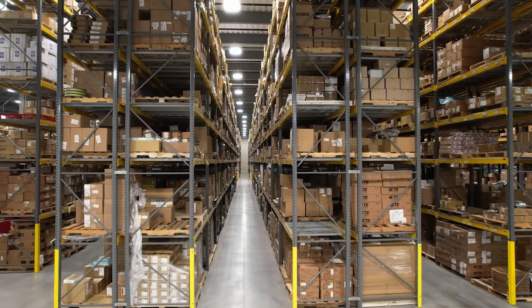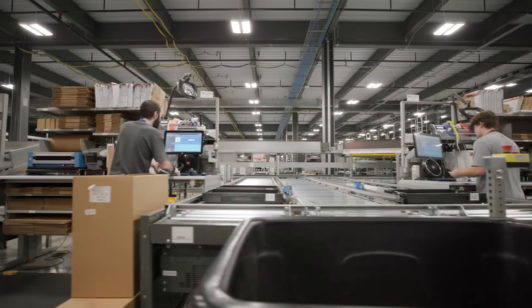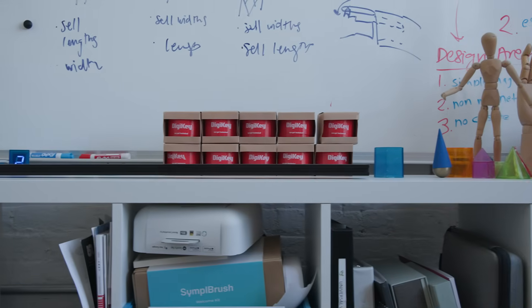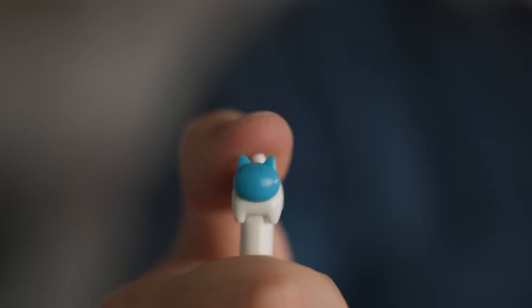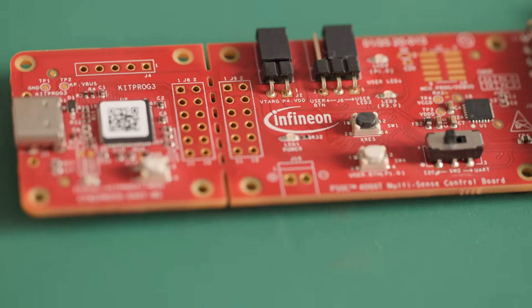Together, we tap into their massive library of components to see what we can build around a single part. Digi-Key is the trusted source that accelerates progress for every designer, buyer, and builder. Beyond just parts, they deliver expertise, tools, and resources that help guide you from concept to finished project. In this episode, we'll put that promise to the test as we turn a featured component into something totally unexpected and potentially even genius.